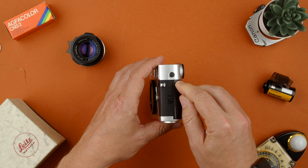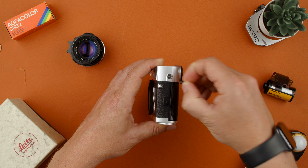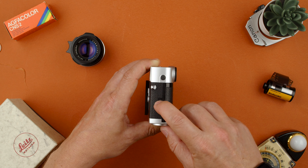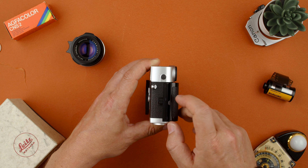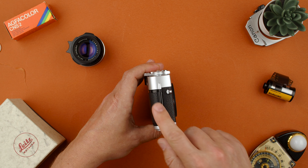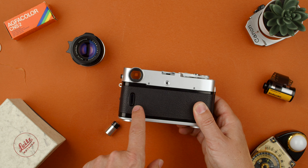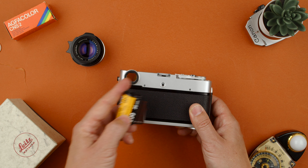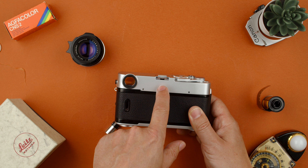We have strap lugs on the sides. On one side, we have the flash sync port — PC sync. To open the door of the back, you have to do a little motion: left and then up. It won't open on its own. On the other side, there's just a strap lug, and on the hinge on the back we have the little window for a film reminder. This button is the AEL lock — it locks the exposure value.